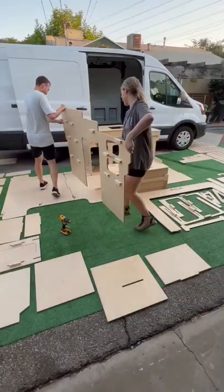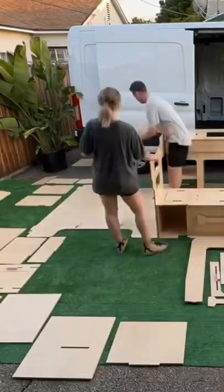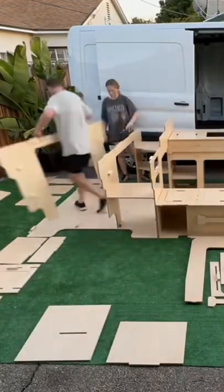Where the fridge and the sink's going to go — but let's start working on the bed. On the bed pieces here, you can see how it's so precisely cut out for the van, which is very difficult to do because there's no straight angles in the van. It's all bumps and curves.